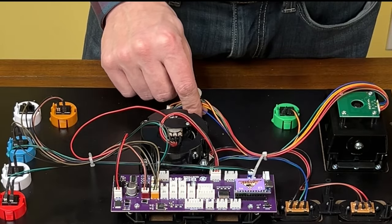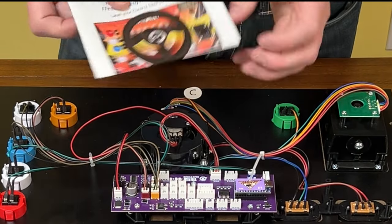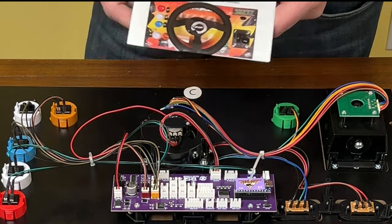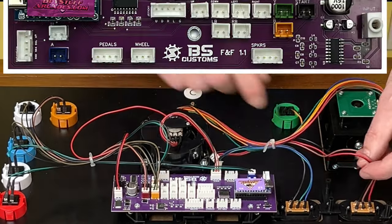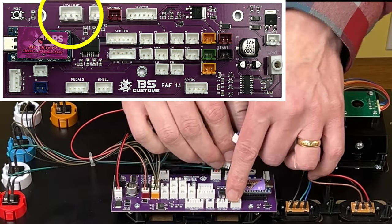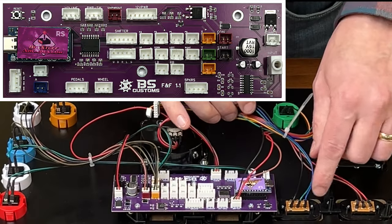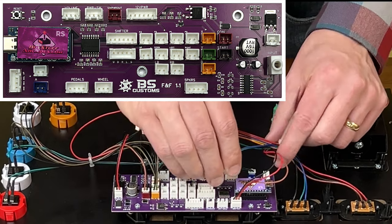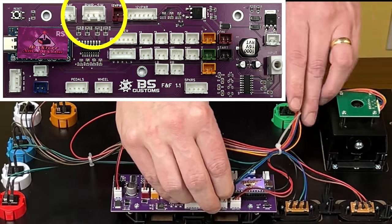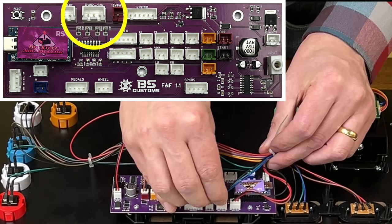Going over to the other wire harness, we will start with volume and start. The volume button is on the extreme side of the deck, so that is the red, black, and brown cable — and the volume port is right there. Plug that in. The blue, green, and black cable is the power switch. It will reach — it is getting a little tight here. You can always take the zip tie off if you want, but if you can avoid it, I would.